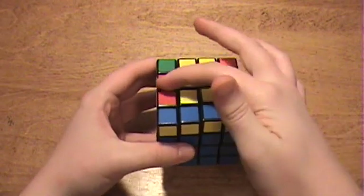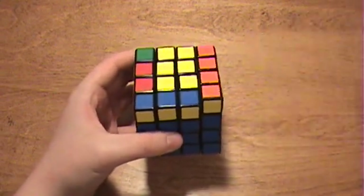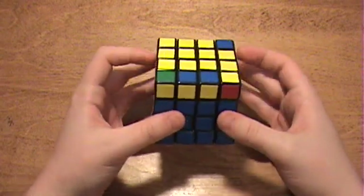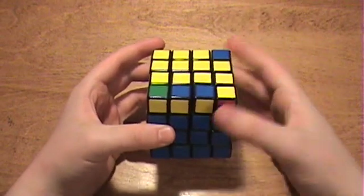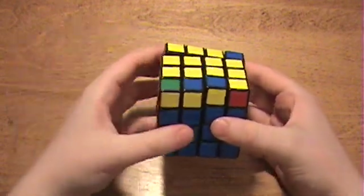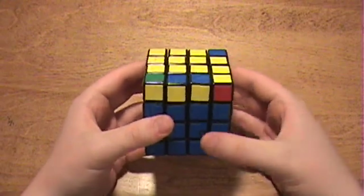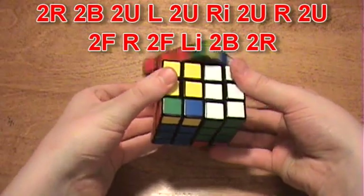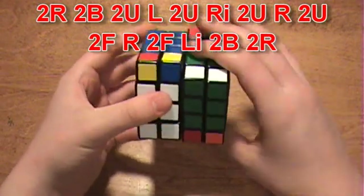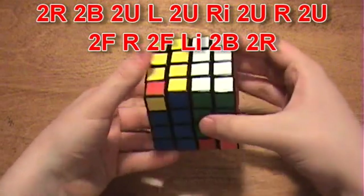Now when you get to the step where you are making the yellow cross on the 3x3, you may notice a case that never happens when solving the 3x3. To fix this, you apply an algorithm that is 15 moves long, which flips this edge piece so that yellow faces up. When you see R in the algorithm, that means to grip these two layers, and when you see L, you also grip these two layers. All other letters stand for the outside layer. The algorithm is: 2R, 2B, 2U, L, 2U, Ri, 2U, R, 2U, 2F, R, 2F, Li, 2B, 2R.